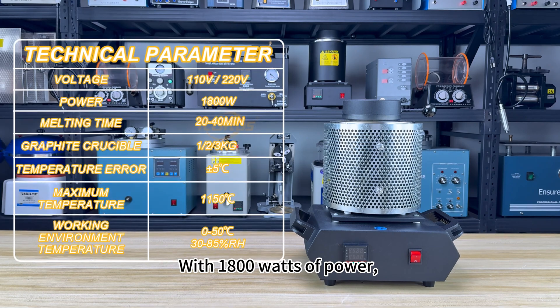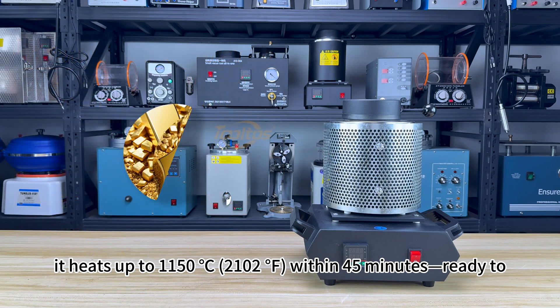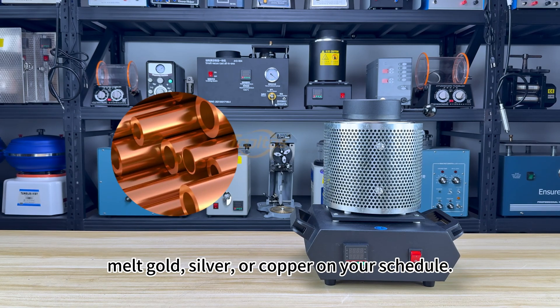With 1,800 watts of power, it heats up to 1,150 degrees Celsius (2,102 degrees Fahrenheit) within 45 minutes, ready to melt gold, silver, or copper on your schedule.